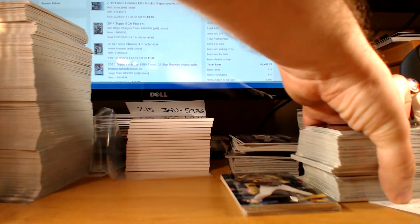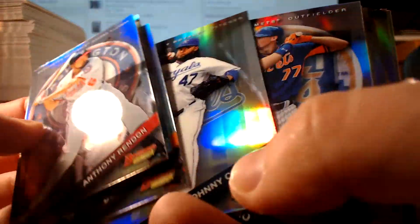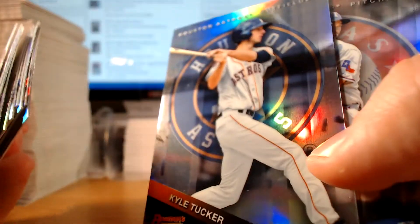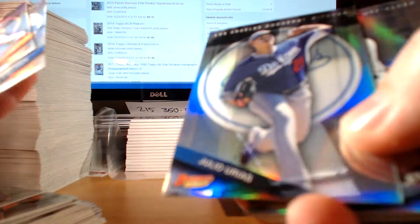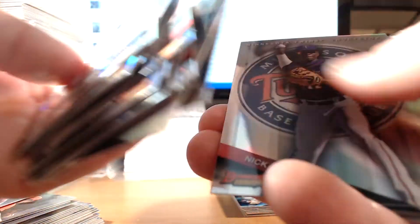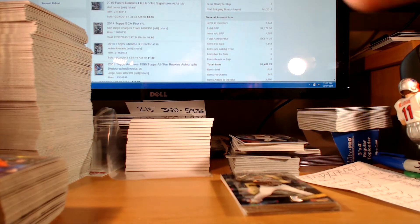Refractors — you basically get a refractor in just about every pack. Pretty standard looking. It's Kyle Tucker of the Houston Astros. Jock Peterson rookie. Ian Happ — another up-and-comer for the Cubbies. The refractors were okay. They're obviously nice additions to player collections.